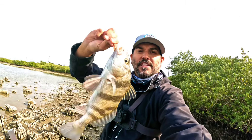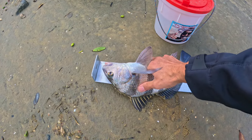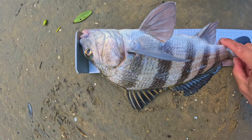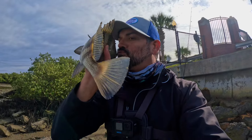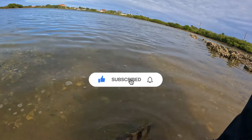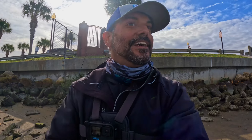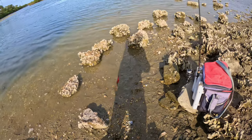This is our black drum for the day — we'll see how big it is. I don't think it's keeper size. Believe it or not, it is a keeper size black drum! We'll get it back though, it's kind of small. We could have taken that home but it's a little too small — that's how I roll. That was on live shrimp and we did get our bait back.